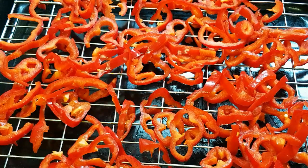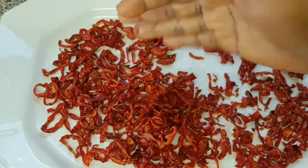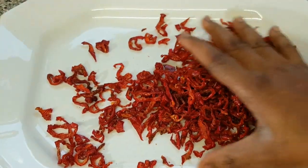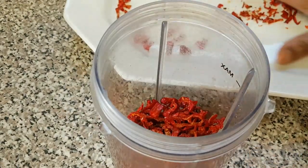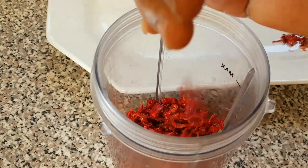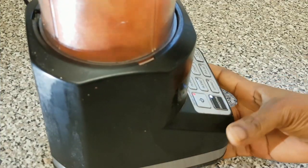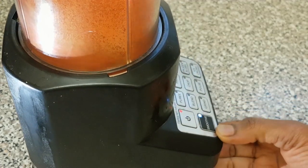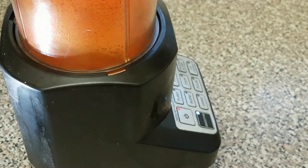Here is our paprika — I've finished drying it. You can see how dry they are looking. I dried this with my oven. Now the next step is to put it in a blender for blending. Now let's start blending it.